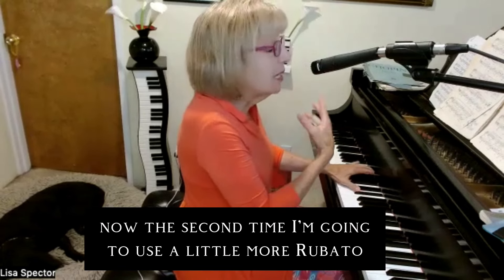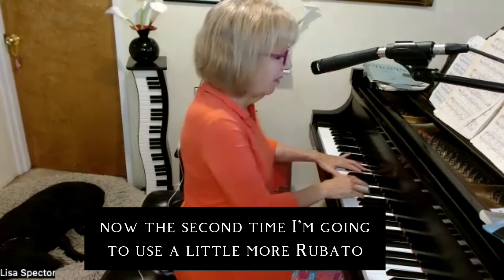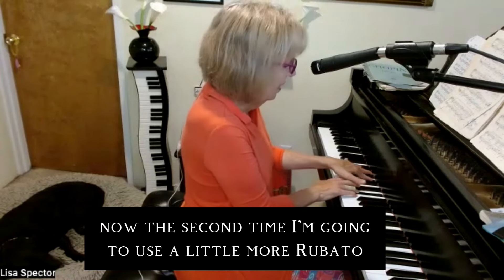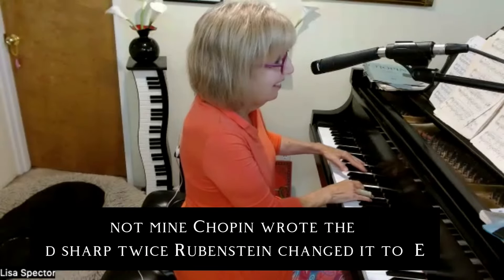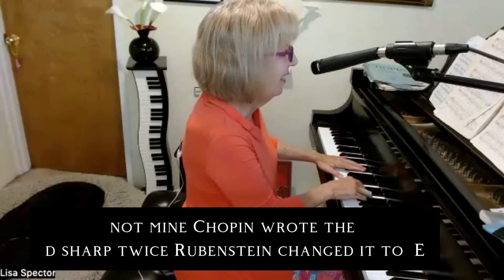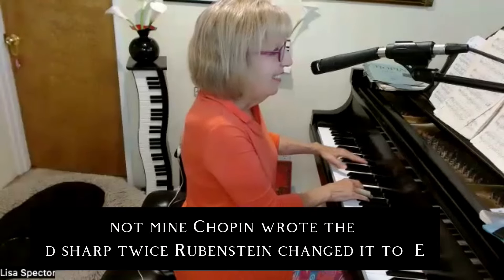The second time I'm going to use a little more rubato. This is a Rubinstein note — not mine. Chopin wrote the D-sharp twice; this is a Rubinstein addition, and I just love it.